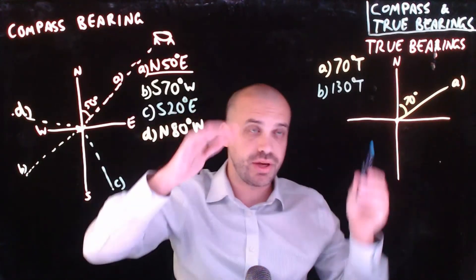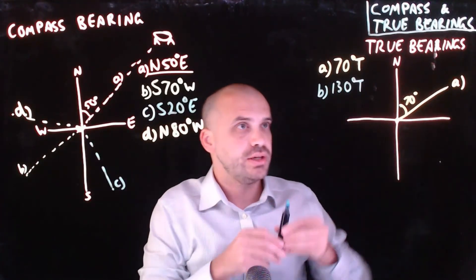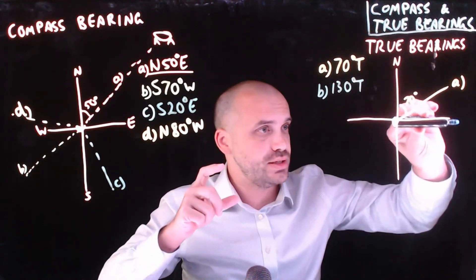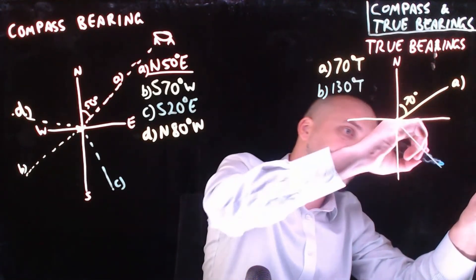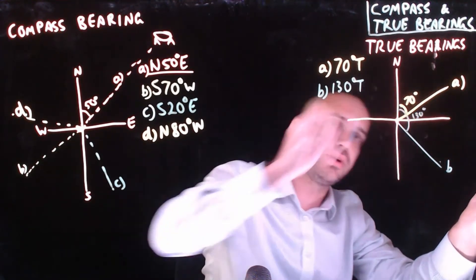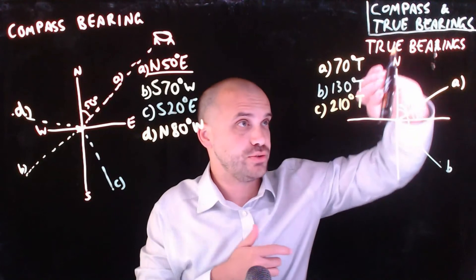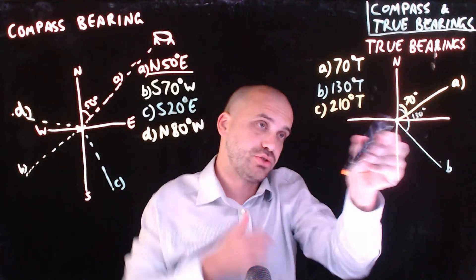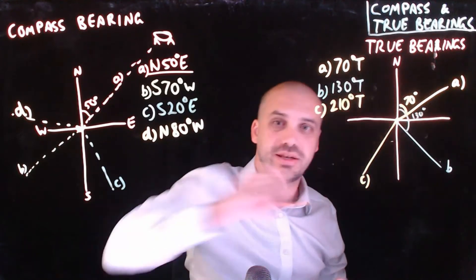But what if you were going a bit further around? Well, you still just say a number. You just say 130 degrees true bearing. So start at north, turn 130 degrees. I know 90 is there, so then I go an extra 40 after that. Okay, that's 130 degrees around there. And I can say that that's 40 degrees there. 210 degrees true: again, face north, turn 180 degrees all the way to here, plus an extra 30. And that is our true bearing of 210 degrees.